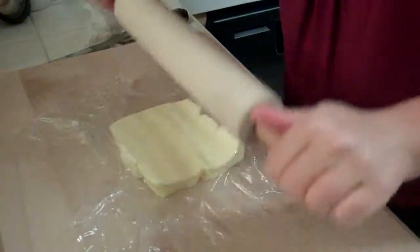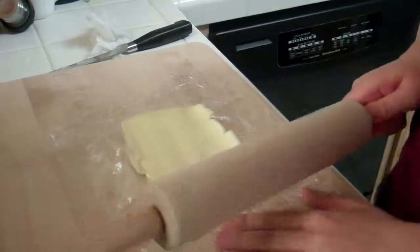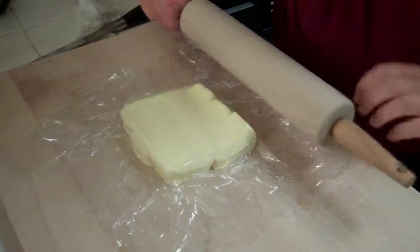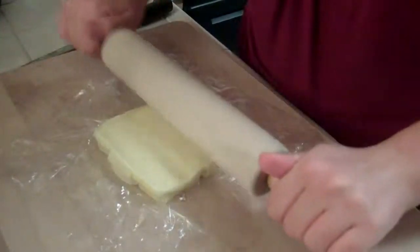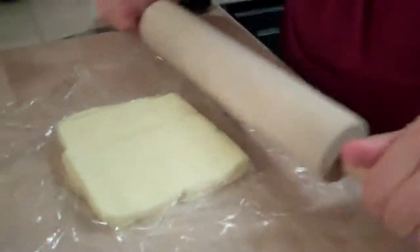Pretty quick. It does seem to come together pretty well. I would say it's less than an inch, actually, at this point — I would say it's like three quarters of an inch.